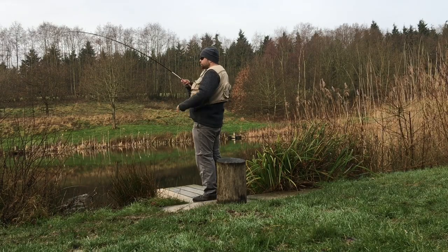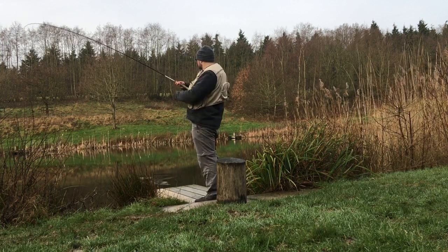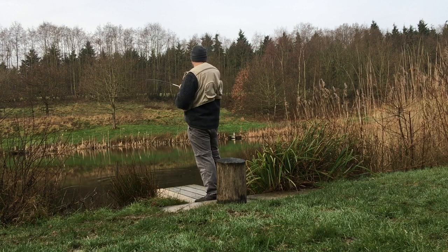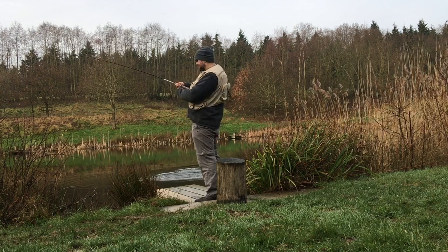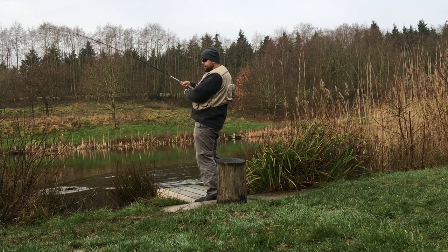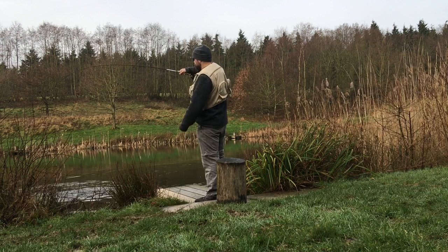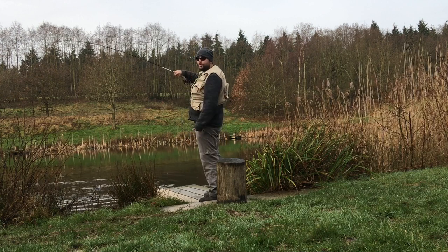There we go! The end of my rod was going tap tap tap — perfect booby fishing, tch tch tch tch, I've struck into it. Perfect. I knew I was fishing too high in the water column.